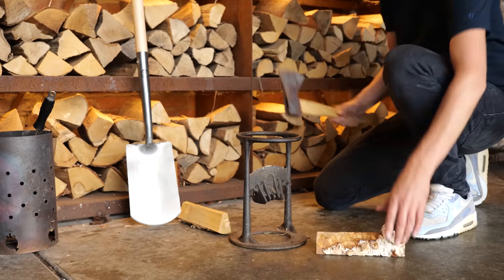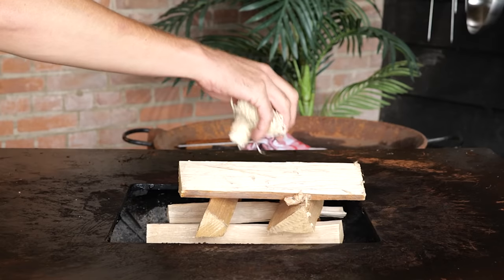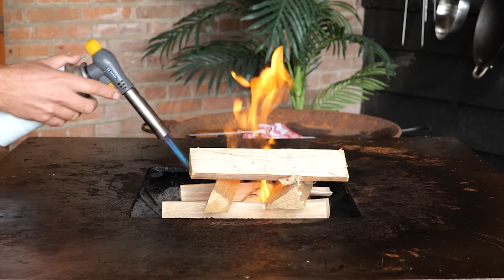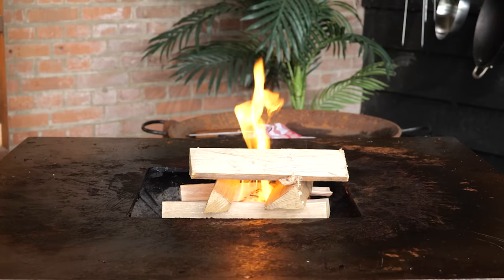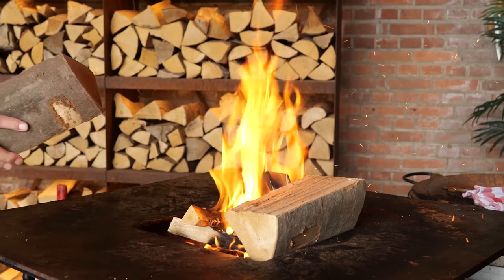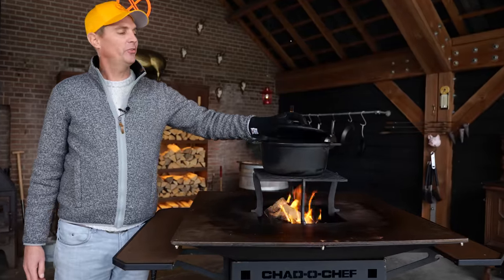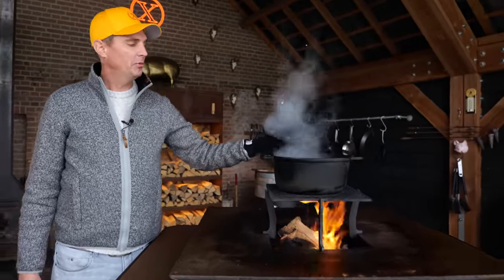I already fired it up by making some kindle, stacking it up, putting in a couple of fire starters, lighting it up, and letting that fire build up. Then I'm switching to hardwood to make sure I have plenty of embers and get a nice hot fire. I put on my cast iron Dutch oven pan with some water and let it come up to a boil.